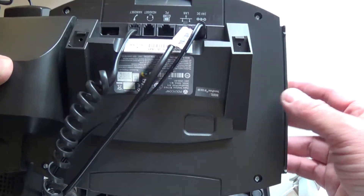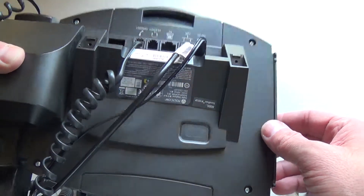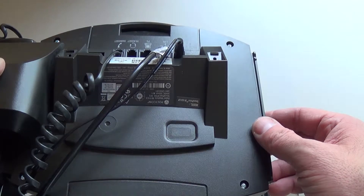You may place the base station back onto the phone and your phone should return to normal.